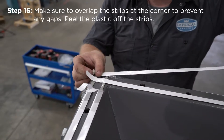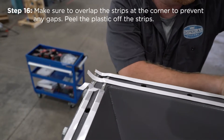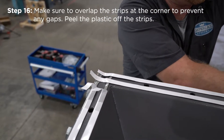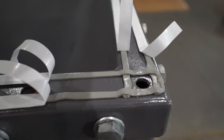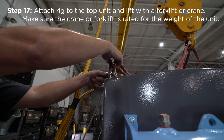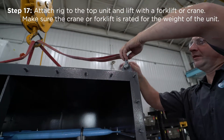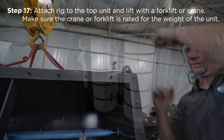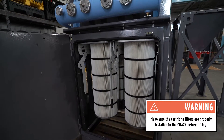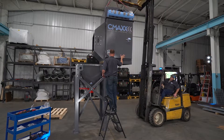Peel the plastic off the strips. Attach rigging to the top of the unit as shown and lift with a forklift or crane. Make sure the crane or forklift is rated for the weight of the unit, and that the cartridges are installed correctly in the CMAX before rigging it.